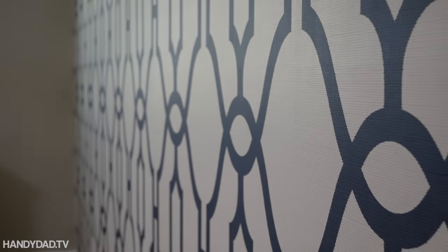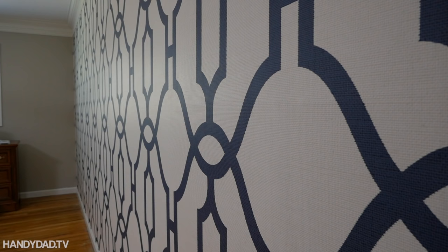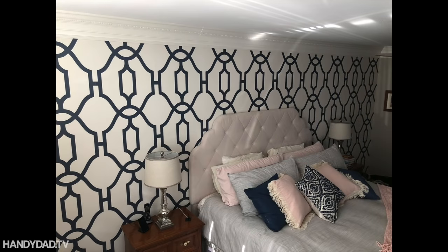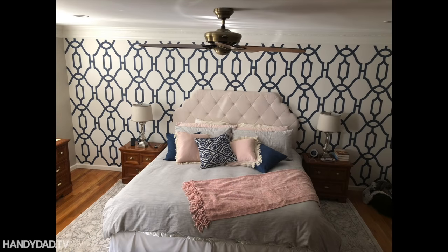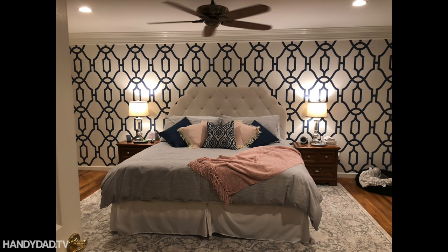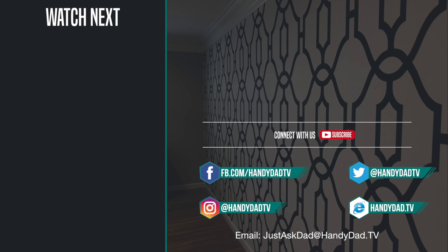20 years later I have jumped back into wallpapering all over again. With a product like this, as long as it's strippable, I might not be so afraid to use it. So give it a try — even if it's your first time, just do one wall. If you haven't subscribed to my channel yet, subscribe because I've got more videos coming for this project and others. Thanks for watching, give this video a thumbs up, and I'll see you in the next one. Find Handy Dad TV on Facebook, Twitter, and Instagram, and visit handydad.tv for more great ideas.